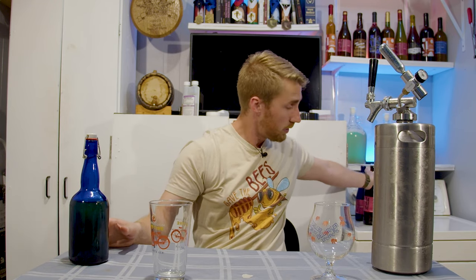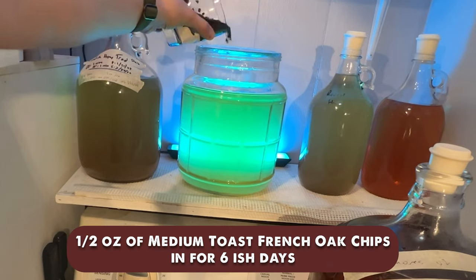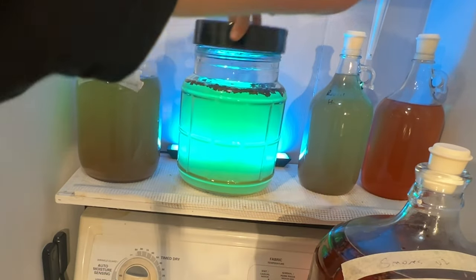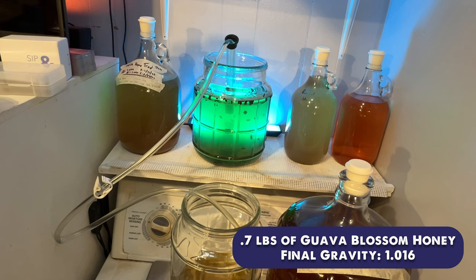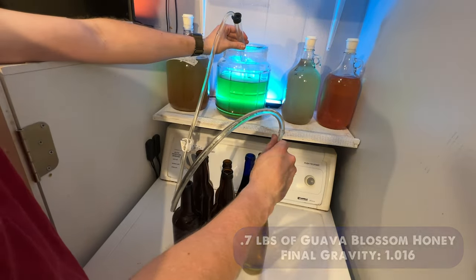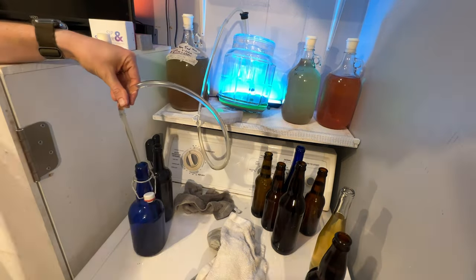The traditional went through a similar process. We oaked it — I used some French oak for about four or five days, just put it right in there and let it sit, and it gave it some oak character. At that point we racked off the oak and went ahead and back-sweetened with more guava blossom honey. The final gravity on this is about 1.016, and then we went ahead and bottled it. Both obviously fermented from their starting gravity to 1.000, stabilized, back-sweetened, so they are sweet and we're ready to taste them.